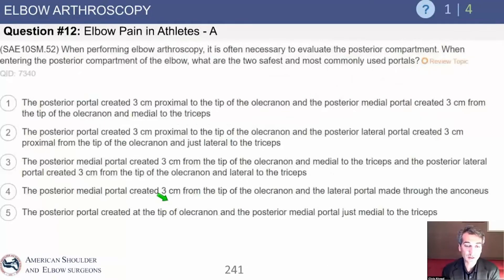Here's a question: when performing elbow arthroscopy it is necessary to evaluate the posterior compartment. When entering the posterior compartment of the elbow, what are the two safest and most commonly used portals? The back of the elbow has the ulnar nerve behind the medial epicondyle, so anything medial is going to be dangerous.